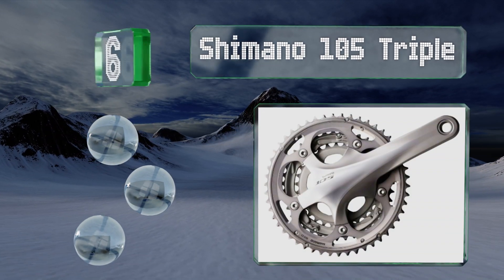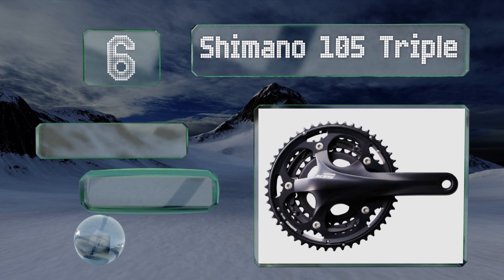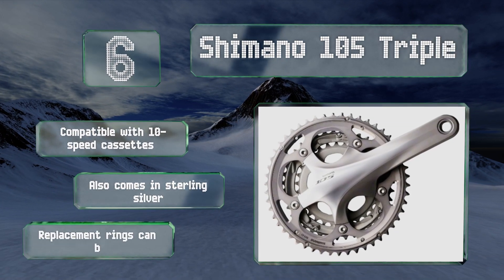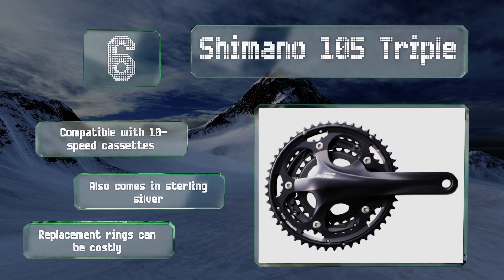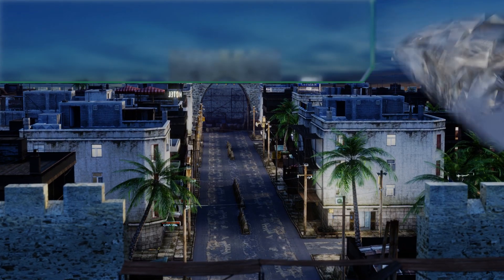Moving up our list to number six, looking for a high-performance option but don't have the budget? Your best bet might be the Shimano 105 Triple, which boasts most of the specs of more advanced models at nearly half the price. The sleek 3D-formed cranks are especially enviable. It's compatible with 10-speed cassettes and also comes in sterling silver, however replacement rings can be costly.